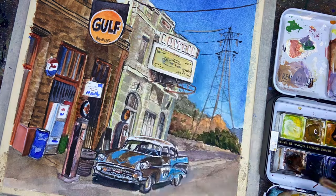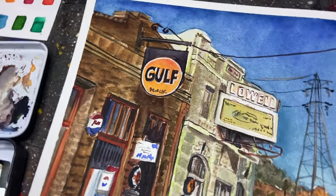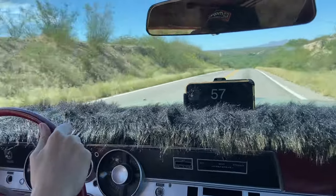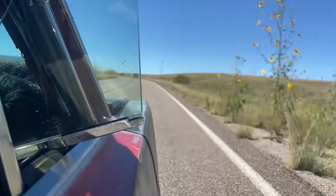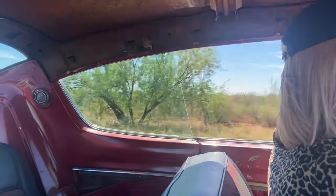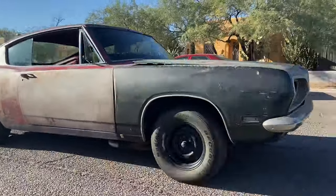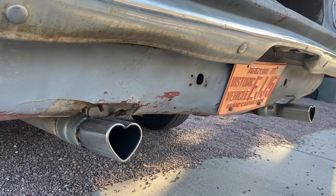Overall I had a really nice time on this road trip. My husband always gives me a hard time because I always find a way to bring my work into vacation, but I just can't help myself — I love painting, and it was really fun to combine that with another one of my passions, which is my car. I'm just going to let a couple clips play of us driving home. Thanks for watching this kind of strange combination of things. I hope you enjoyed it — definitely let me know if you want to see more of the Barracuda. I'd love to do more art vlogs. Thanks so much for watching, and I hope you have a wonderful week.